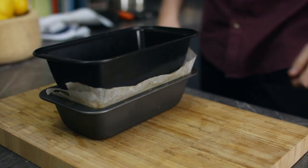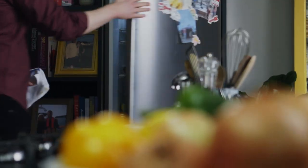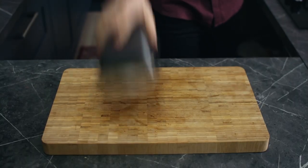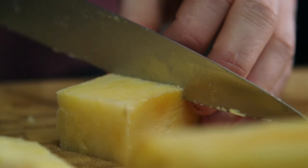Place another loaf tin on top and weigh it down using two tin cans, then put them into the fridge overnight. The next day, turn out the loaf, remove the paper, and cut the potato into the shape of your choice.